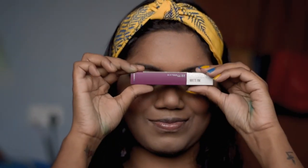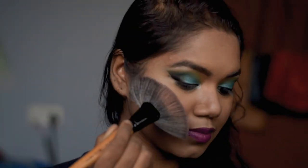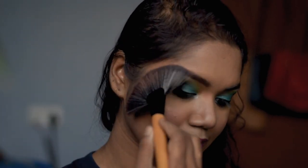For lipstick, I am using Maybelline Ink Matte lipstick in the shade Believer. For highlighter, I'm going to use Miss Claire Shimmer Bricks highlighter — my favorite — and I'm going to put it on all the higher portions of my face.